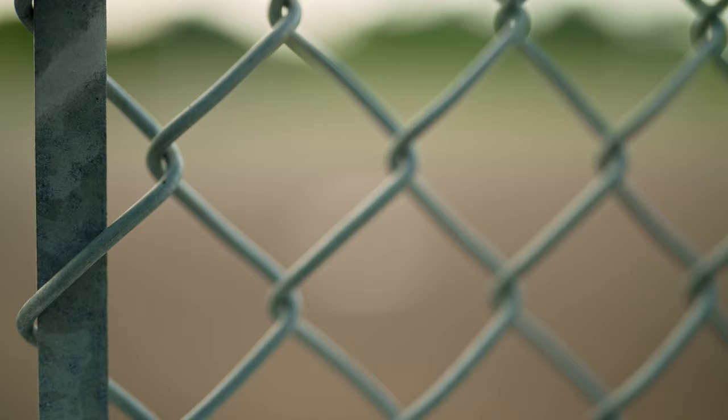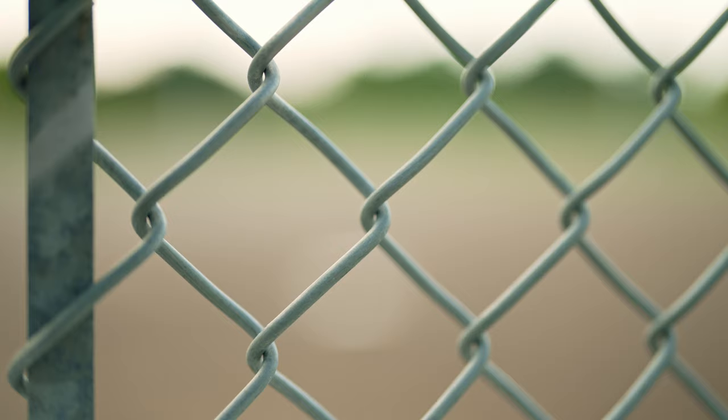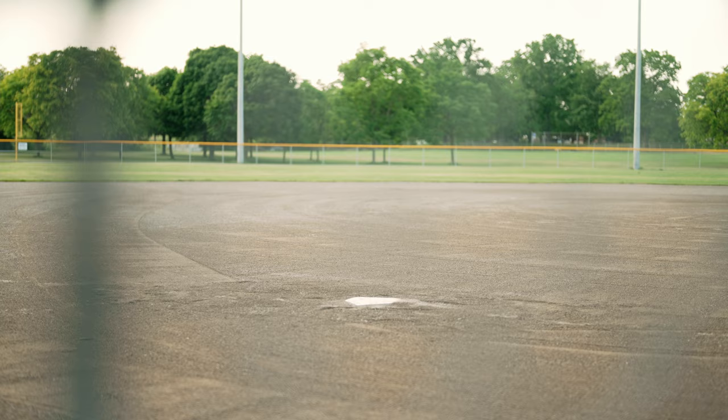The bokeh is really nice and dreamy at f1.2, but near the edges of the frame the bokeh is more oval until you stop down to around f1.8, where it becomes circular across the frame. This lens also has a pretty close minimum focus distance of 40 centimeters. The one thing I really wanted to test was focus breathing — it was really strong on the 35mm f1.4, and I'd say this is slightly better but not amazing.